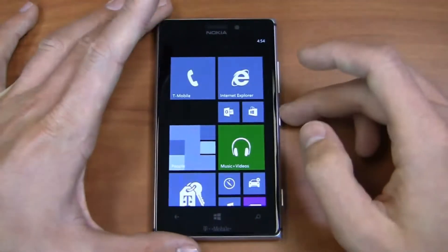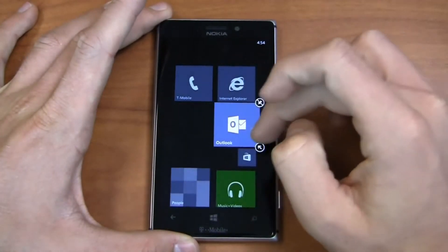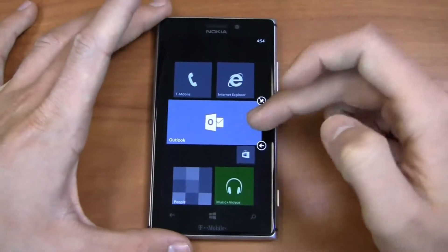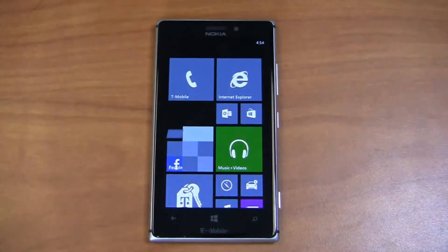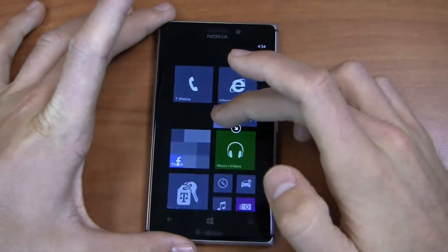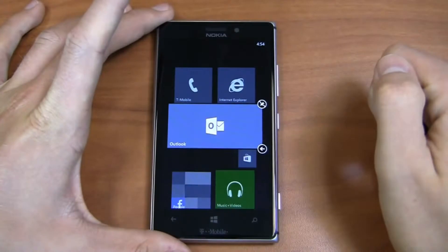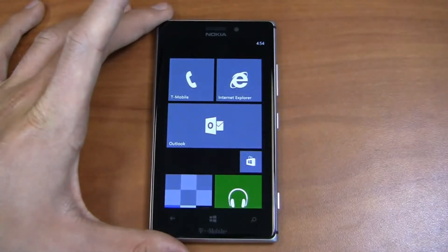Here we go — Windows Phone 8. You can see the live tiles here, and of course they're customizable like you would expect from any Windows Phone 8 device. You can move most of the tiles into three different sizes: small, medium, and large. The larger you make the tile, the more information you'll see on it. For example, if I had any emails right now and expanded to the largest size, I would see how many unread emails I had — maybe 450 unread — and then the most recent email info up top.